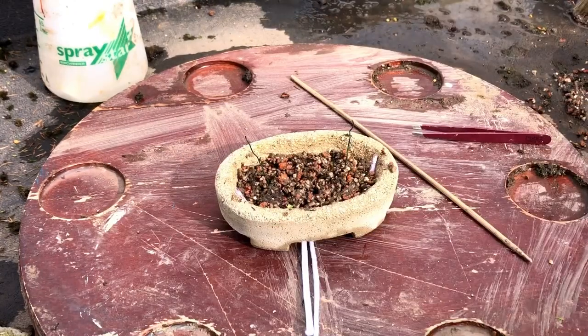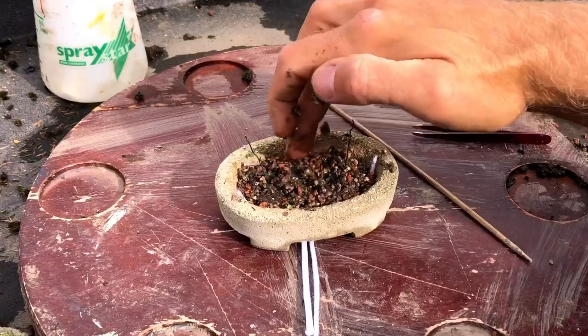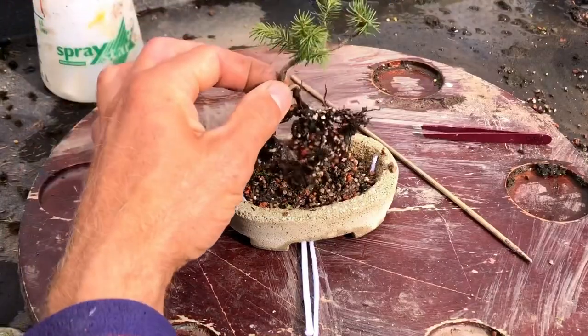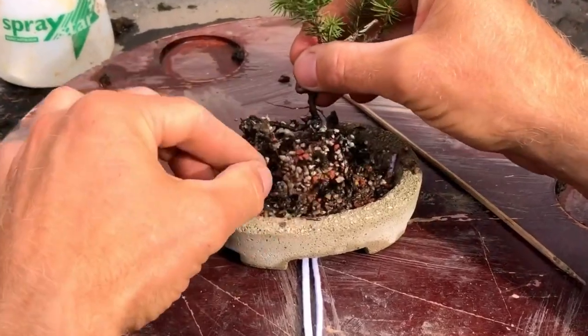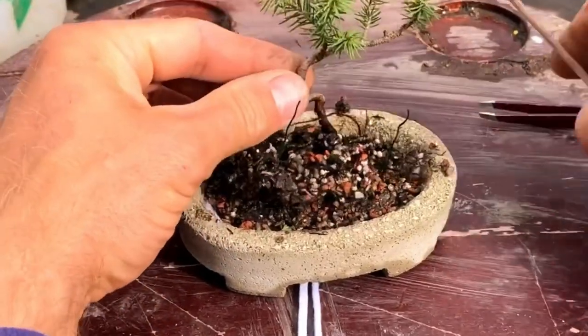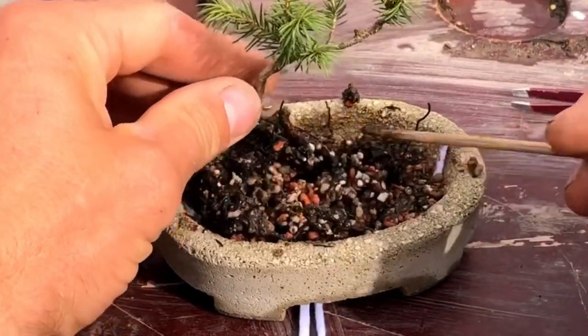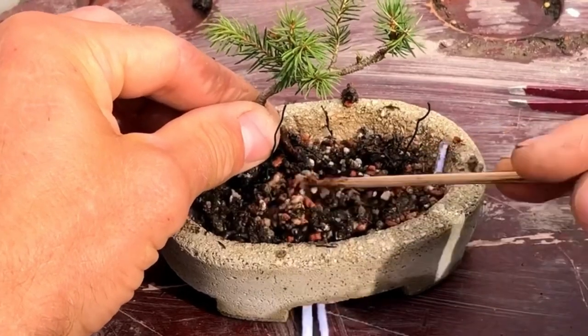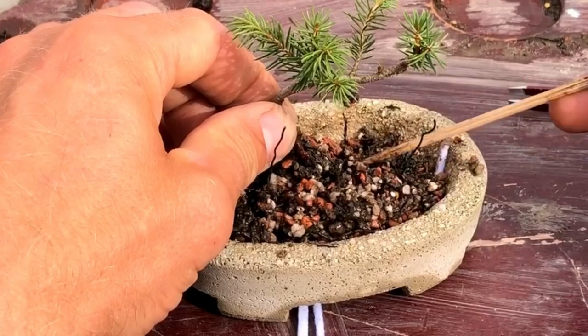We're planting today a tiny little pine that I collected last year. Here is the little mame. I'm going to set him right on the inside, spread his roots out, and position him something like that.